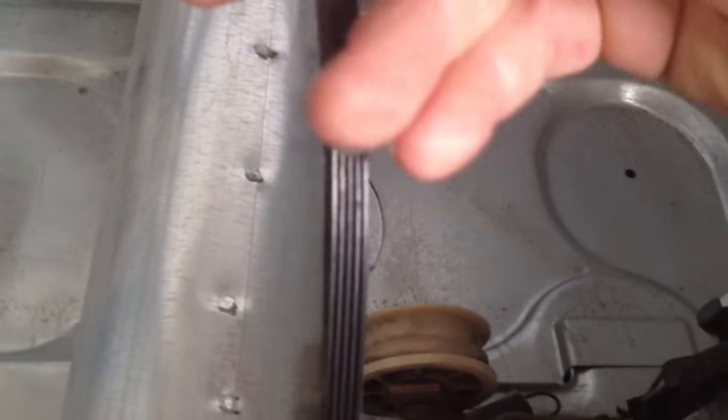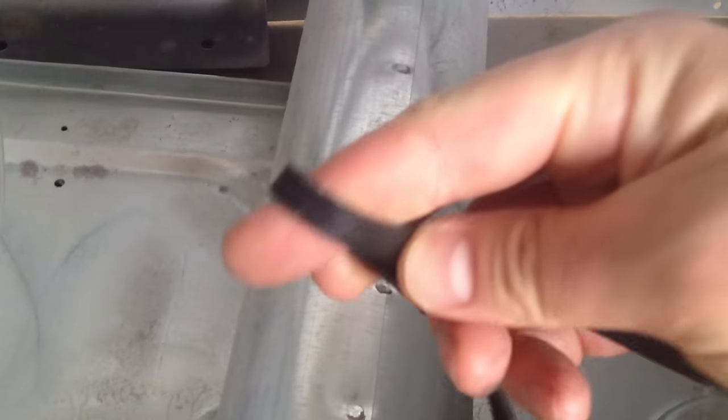While you're in there, take a look at your belt for any cracks — they do get stretched out over time. This one looks pretty good.